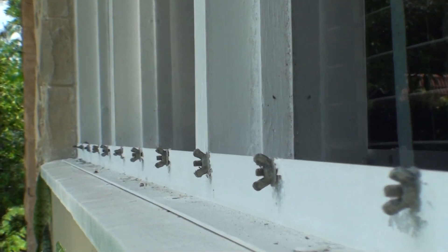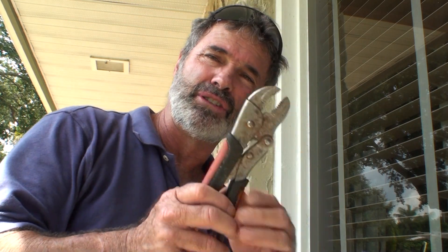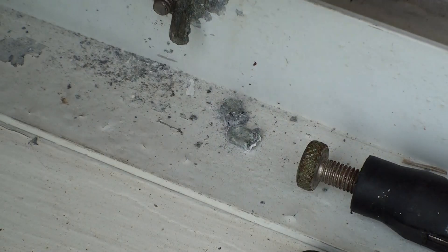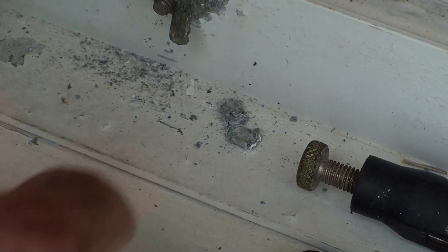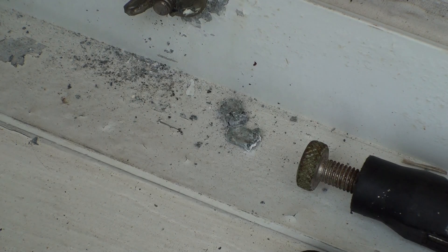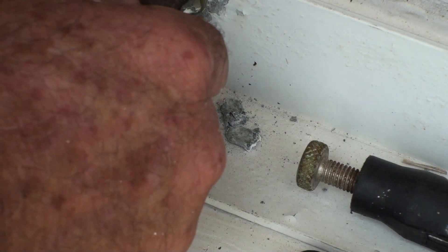I strongly recommend not using pliers, because a lot of times when you use them you actually break the wing nuts. The first thing I recommend is going around and putting a little bit of oil with a paintbrush on the threads — on all of them — and then after you do that, try to take them off.